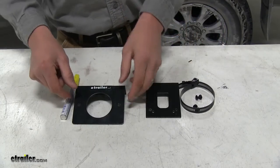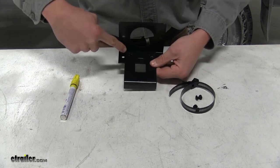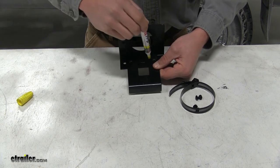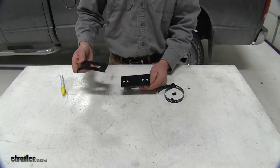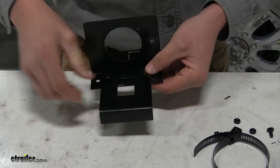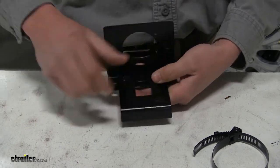What I'm going to do now is some pre-assembly. I'm going to take my Easy Connector mounting bracket, then I'm going to take my short bracket, and I'm going to line up between my two holes and then mark it out. Then I'm going to drill them out. Once that's drilled out, we'll take that short bracket, we'll line up the holes, then we'll take the hardware that came with our short bracket, put that through, followed up with a nut on the other side, and then tighten that down.